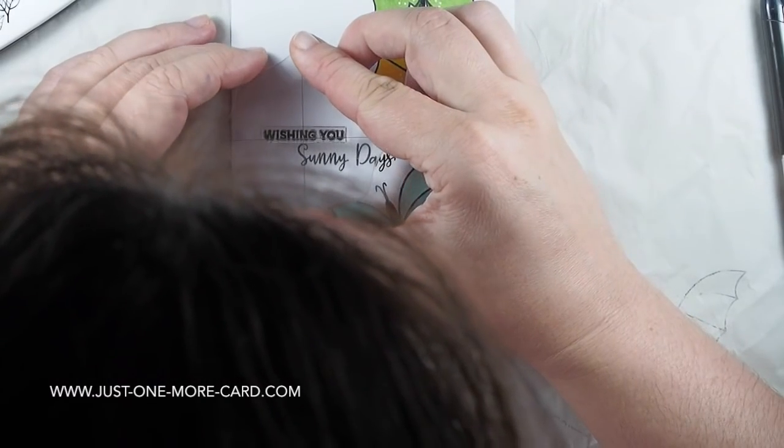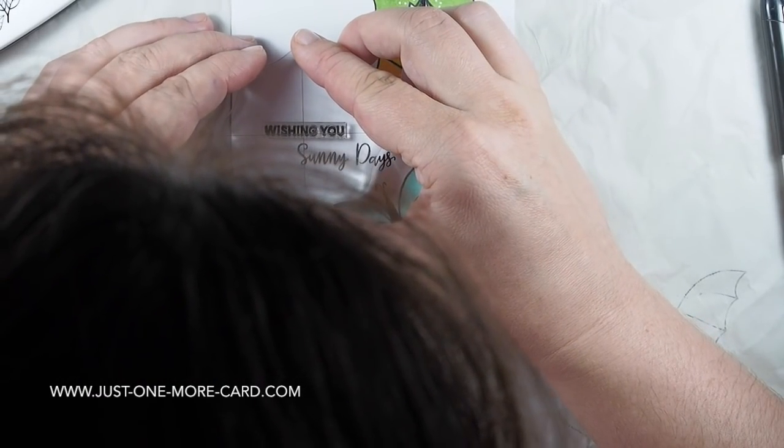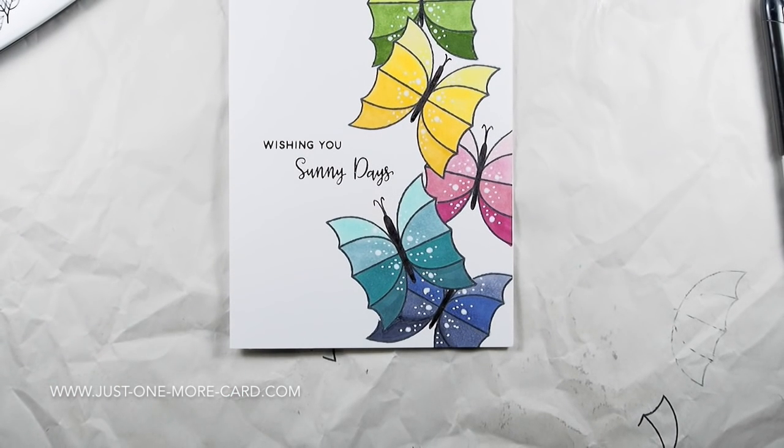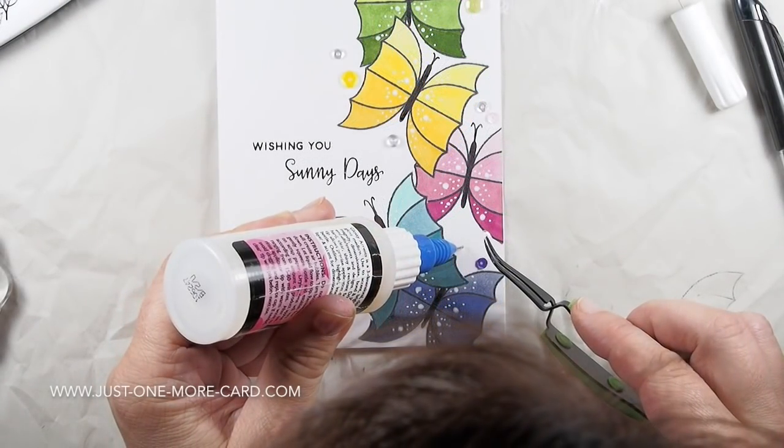For the sentiment, I stamped it with Versafine black ink. It's a very rich, deep black ink that I really like for sentiments. This sentiment is from the Rainy Days stamp set and it says 'wishing you sunny days.' I just love the font — it's absolutely gorgeous.